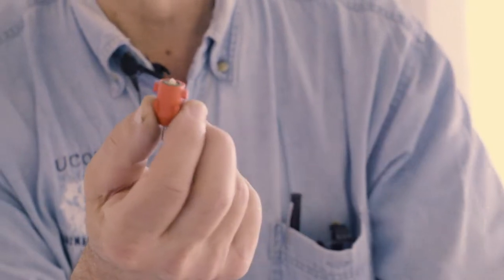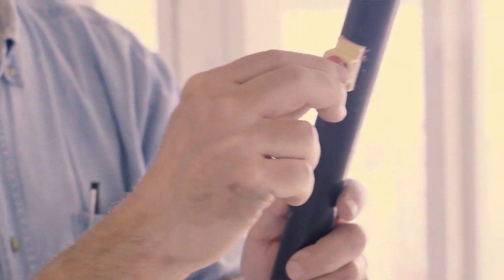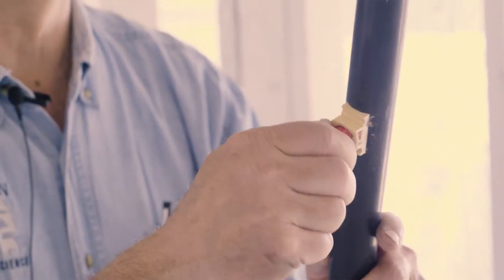This is a removable nipple system that we use here. If they get broken, we can replace them easily without having to re-screw everything into the pipe — these kind of fit into the pipe.